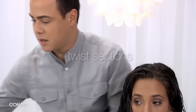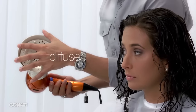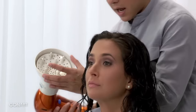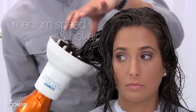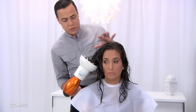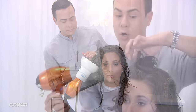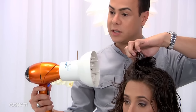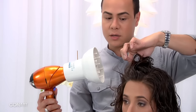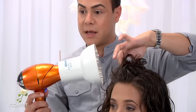Now I'm going to proceed and attach the diffuser to my blow dryer. I'm going to start with medium intensity and hot air. After you put the section of the hair in the diffuser, you don't need to touch it too much, because when you start touching it, you will break the curls and then it'll get a little frizzy and you don't want that. Just hold the hair like that for about a minute, grabbing chunks of hair — it will dry the roots and create more lift.